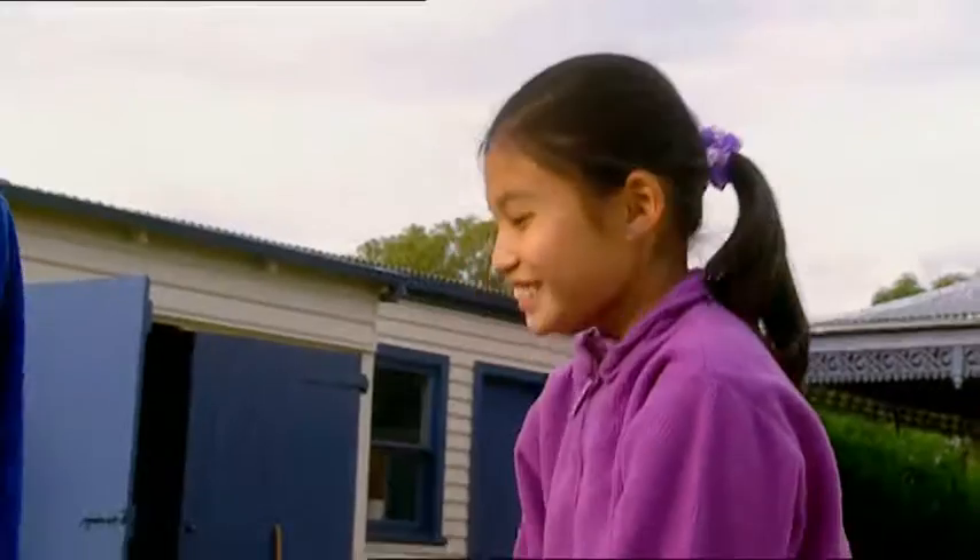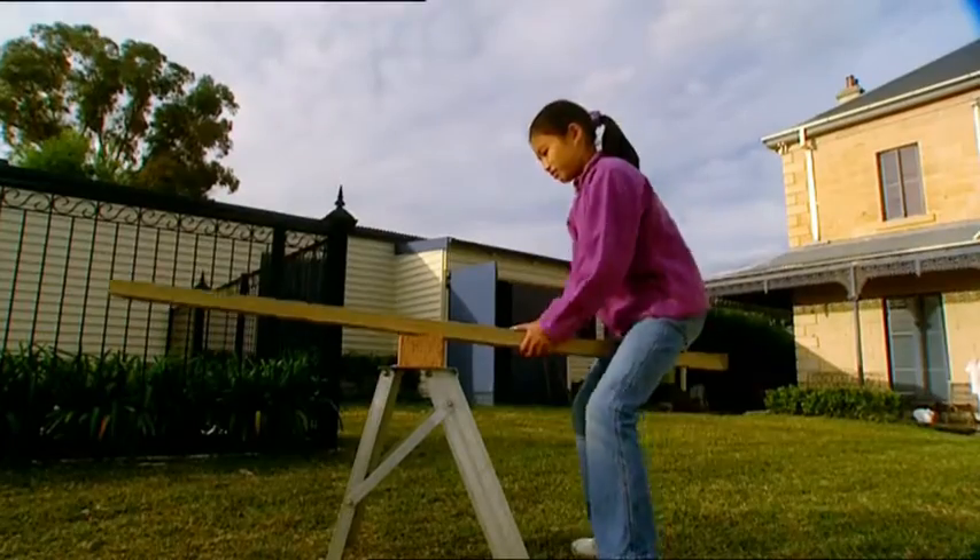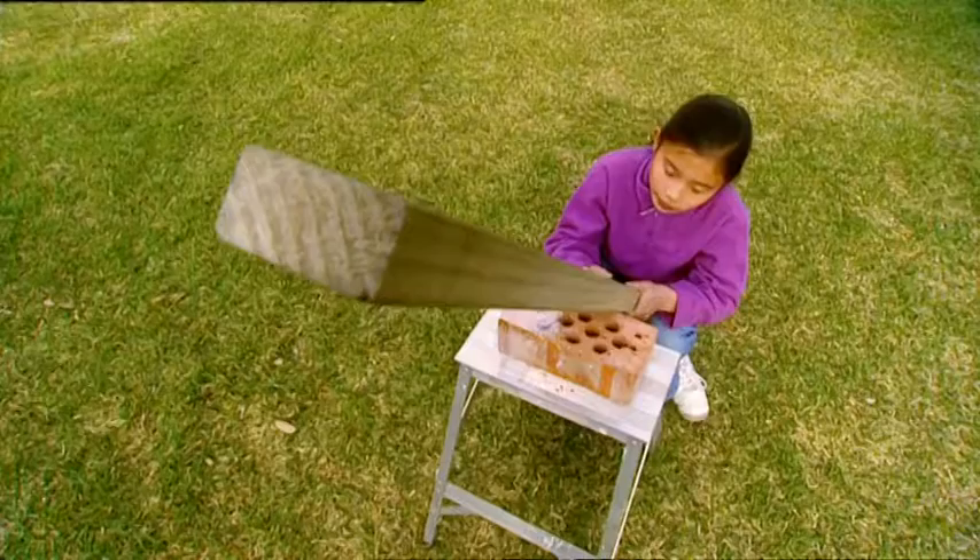Okay, Zach, I want the challenge — on you get. Oh boy. What a seesaw loser.